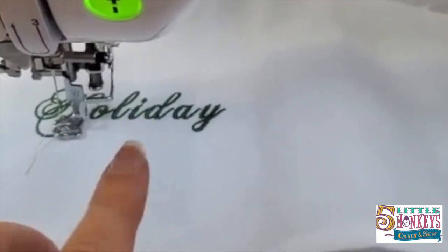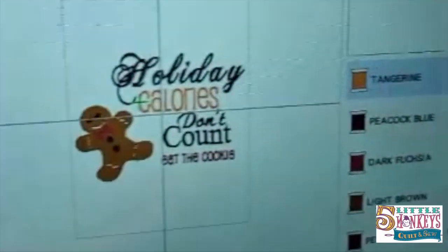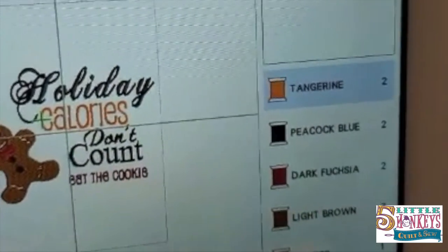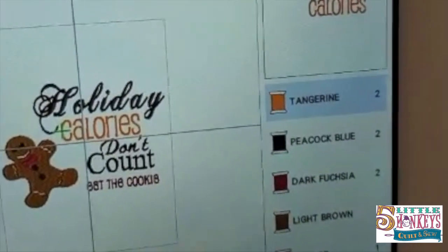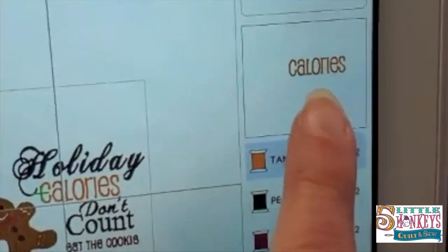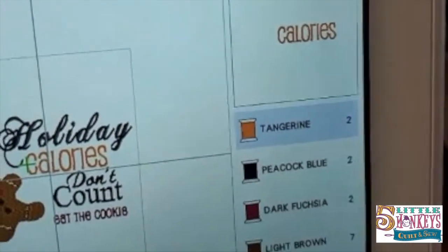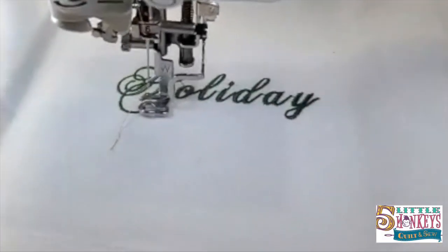I'll switch out my thread colors and stitch out the rest of my design, checking in periodically to show you the progression. On your thread list, the colors that came up in my machine are not necessarily the colors we chose for the design, so you might want to reference the picture when it's done. For instance, one color is more gold, the fuchsia is red, and the pewter — that's green. Either way, we're going to stitch out each color.